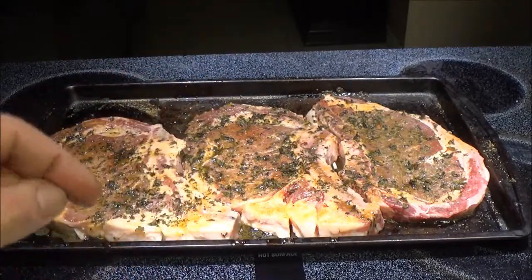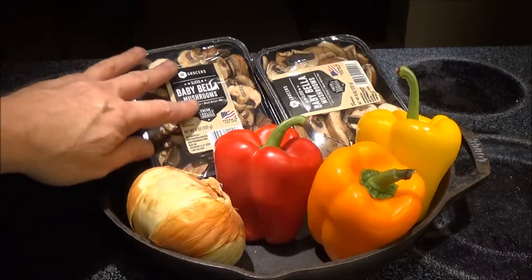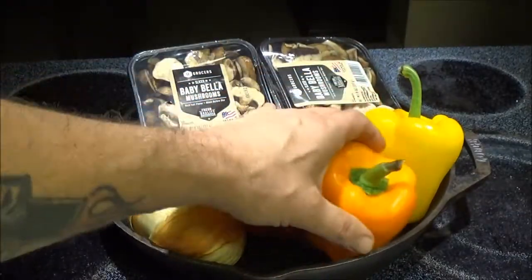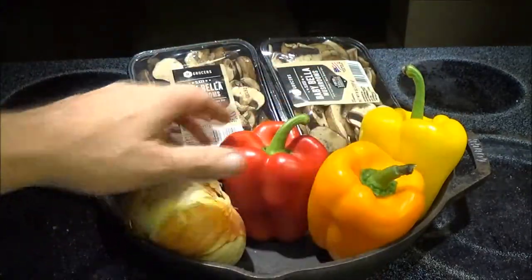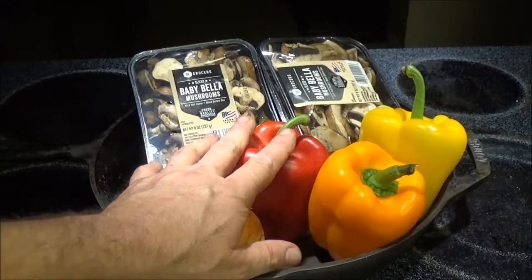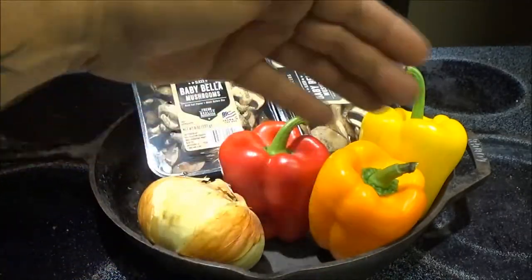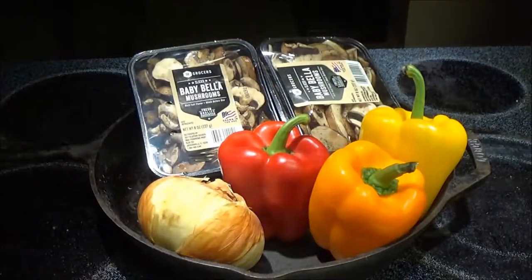Now I'll show you what else we're going to have with this. We're going to have baby Bella mushrooms, red pepper, orange pepper, yellow pepper - the bell peppers, they're sweet, they're not hot - and we're going to have an onion. I'm going to get these chopped up, put them in the pan, get them started to cook, and then we'll go out and put the steaks on.